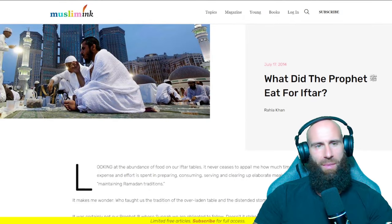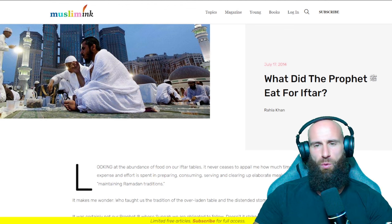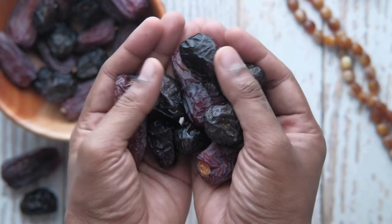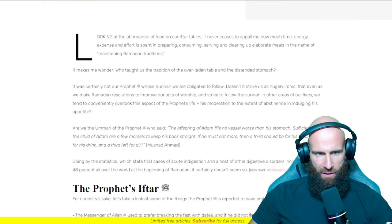So today, inshallah, we're going to read it out together. Before we start the video, leave me a thumbs up if you enjoy my work. Subscribe to the channel if you haven't already and check out the links in the description box below to further support my work. And now, with no further ado, let's have a look. We're on the page musliminc.com and here, inshallah, we'll find out what did the Prophet eat for Iftar. I already looked up what he ate for suhur and it was simply dates and or water. So let's see now how he ate for Iftar.